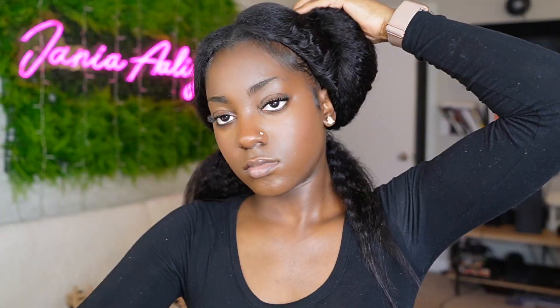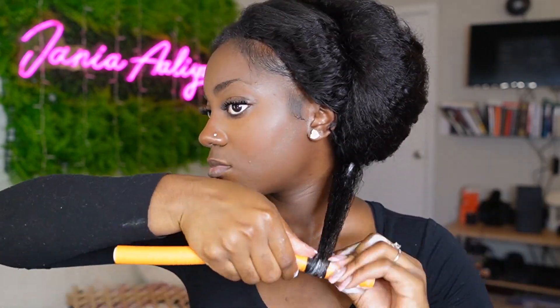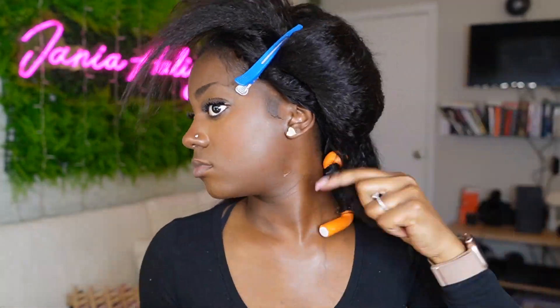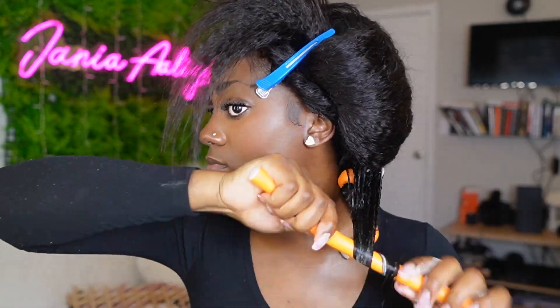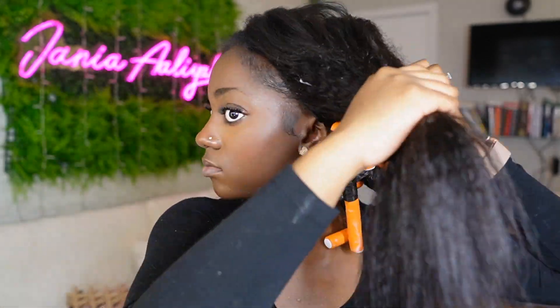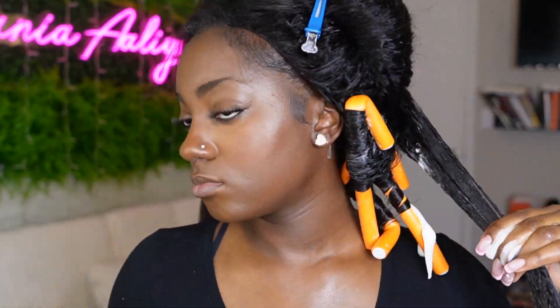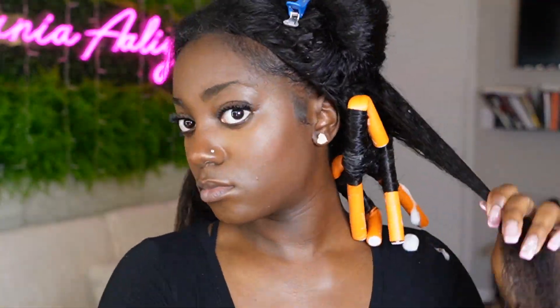For rolling the flexi rods, the method I like to use is rolling from the ends of my hair up. What that means is I start with my end piece of hair and then wrap every other piece of hair around that, so as I get towards the top I really don't even have to secure the bottom of the flexi rod. I feel like this also helps avoid that crimp look you can sometimes get — but whichever way works for you, do that.